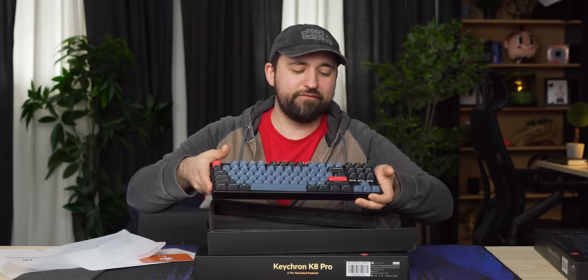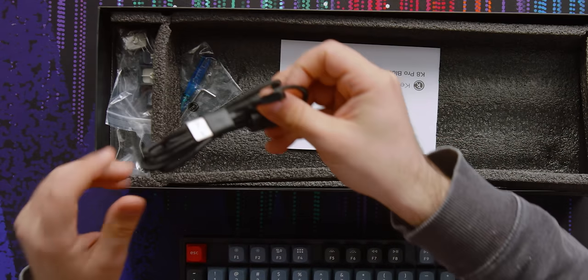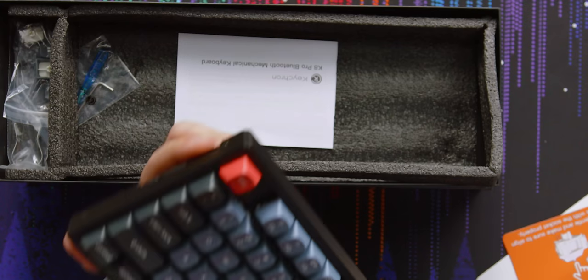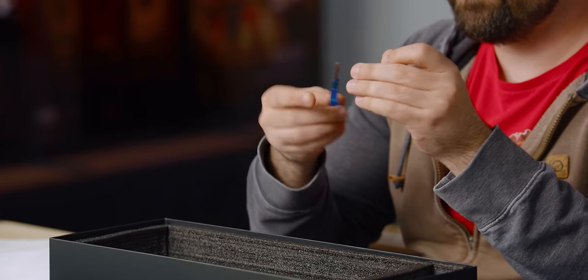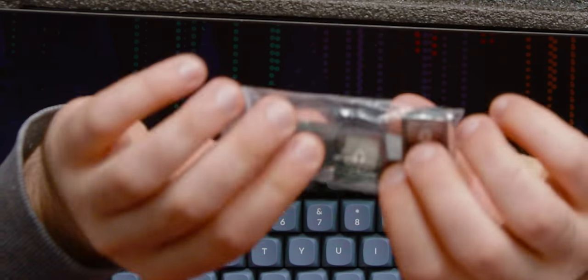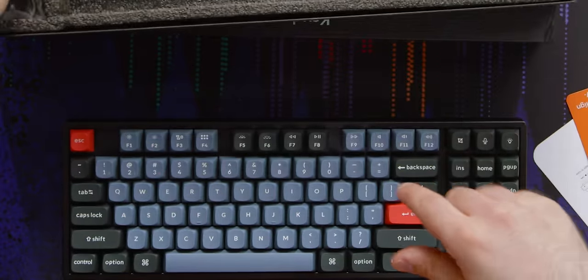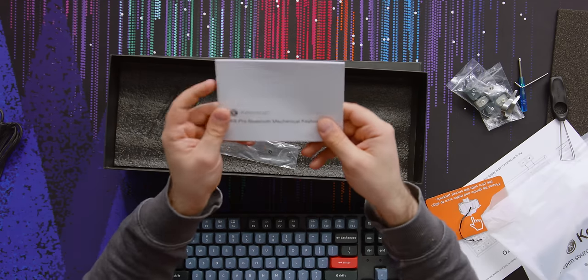Before we look at it any further, let's take a look at what else is in the box. We have got a cable — and they've got a right-angle connector. I actually wish more places did them because it's just a nice sleek look, especially since theirs is on the side, so that's going to look great coming straight off of it. We've got a screwdriver, which is really tiny. We've got our other Windows keys like Alt and Windows and stuff. This has got the Mac layout on it already. And a keycap and switch puller.